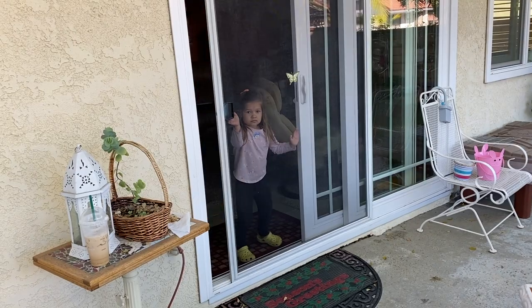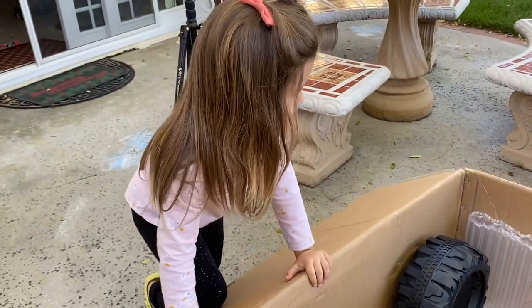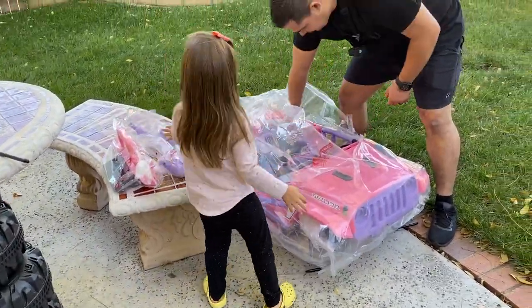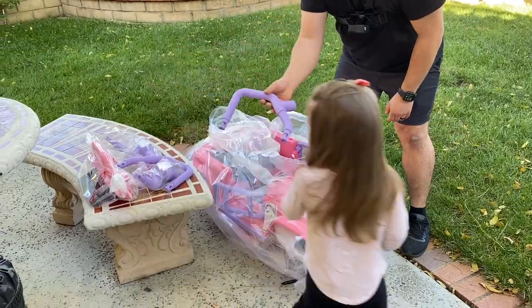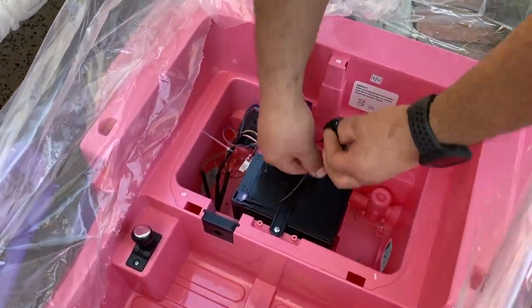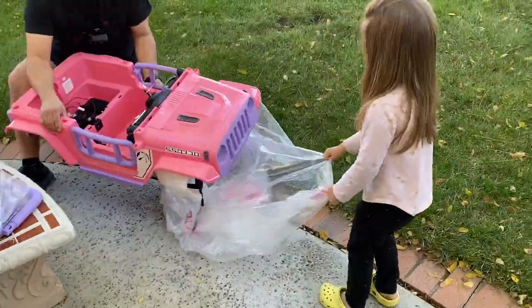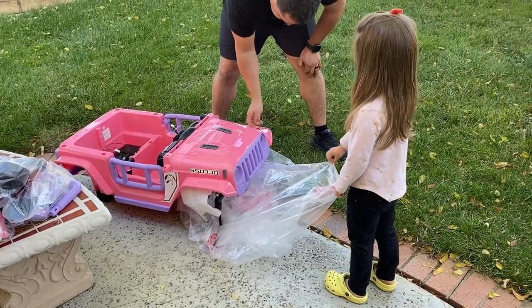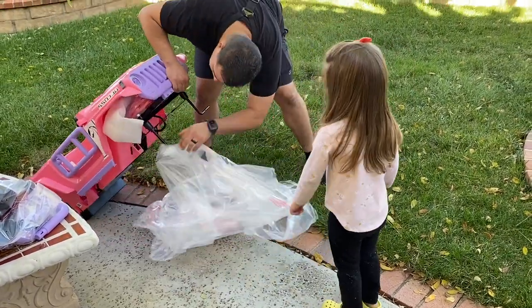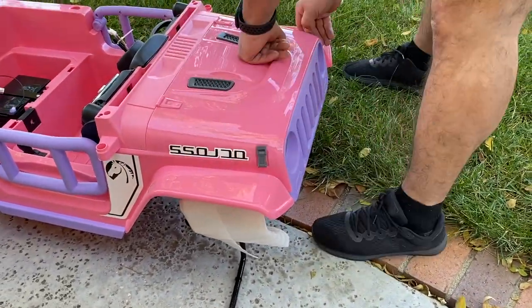Hey Aubrey, come look at your surprise. Aubrey helped her daddy set up the car by removing the plastic wrap and handing him the parts, and Juan did record the entire setup process using his GoPro. So if you want to see that footage, I can always upload another video from Juan's perspective. The entire process took about 40 minutes for just Juan to do, even though the instructions said it would probably take an hour for two people to set up.